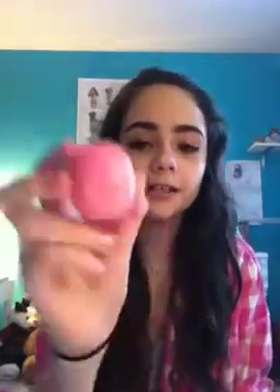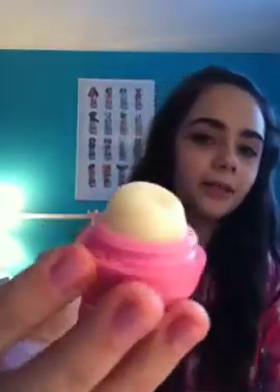The other thing I'm using for Project Pan is this EOS lip balm. I'm kind of halfway done with it, but my sister poked a hole in it. I got this back in the summer, so it's pretty old and I want to use it up.